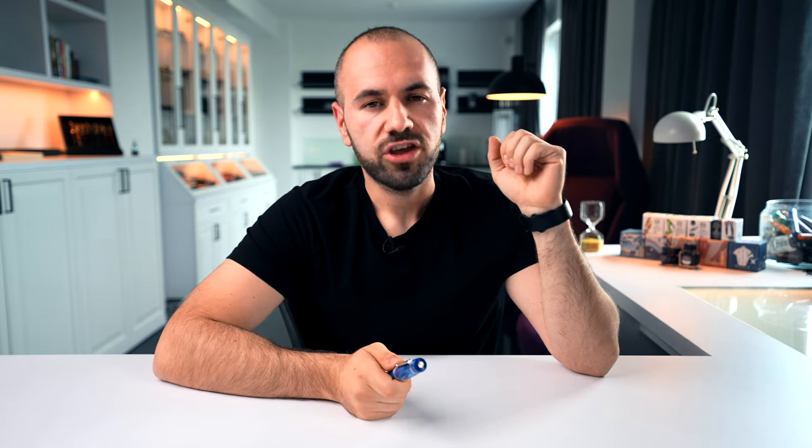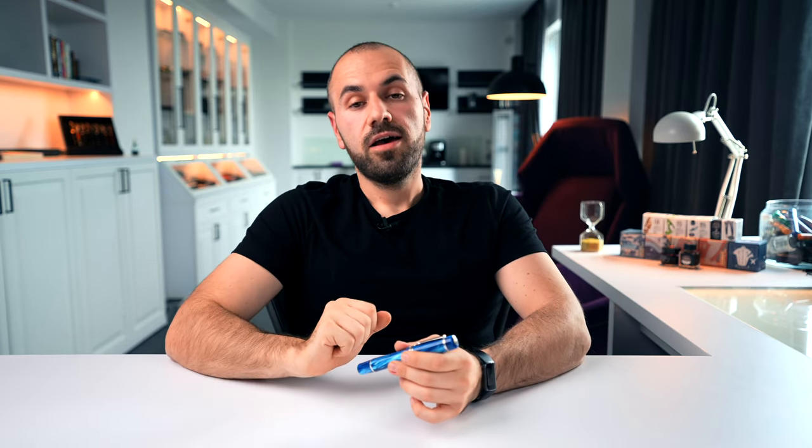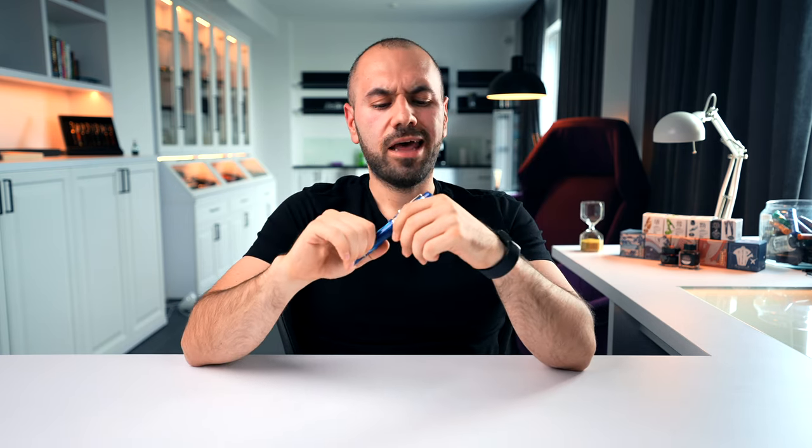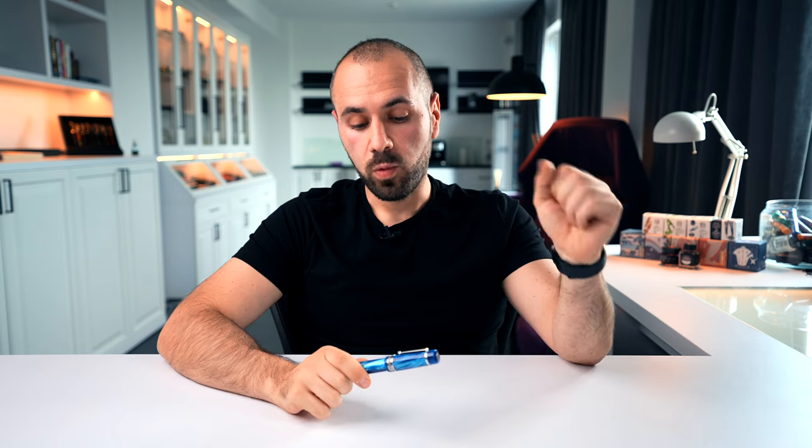If you are a fountain pen collector and love Italian writing instruments, most likely you would need to have a Delta in your collection. They had a sort of style which characterized their designs — they were ahead of time, original, inventive. In regards of popularity, amongst other Delta creations, I would put the Dolce Vita to be the flagship model. It's the model that is very easily identified with everything that means Delta. Of course, it's available in a few other sizes and I don't own the smaller versions — this is the oversized, the biggest one that there is.